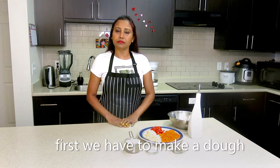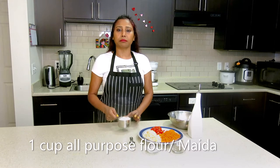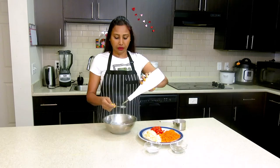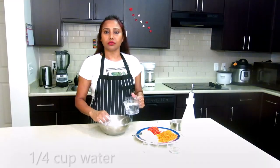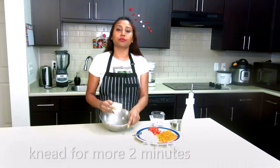First, we will make a dough. We need 1 cup of flour. I took 1 cup of flour, 1 and a half teaspoon salt, and 1 teaspoon oil. Add water and make a soft dough.